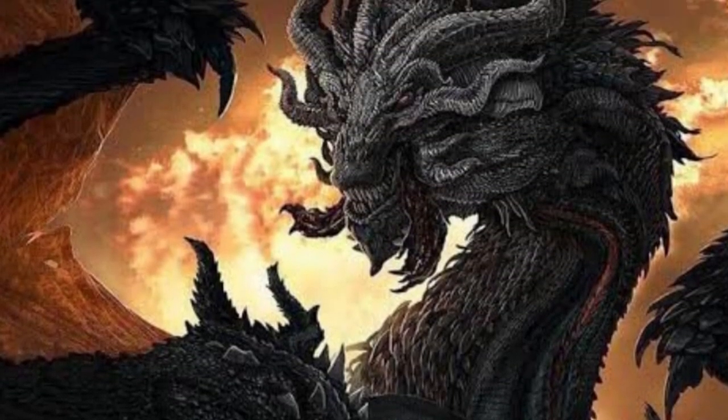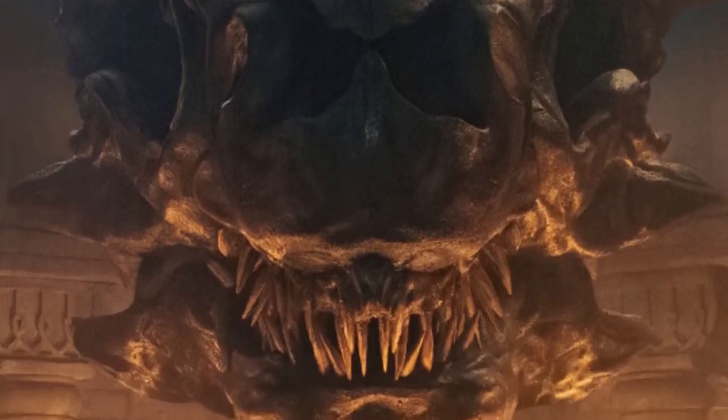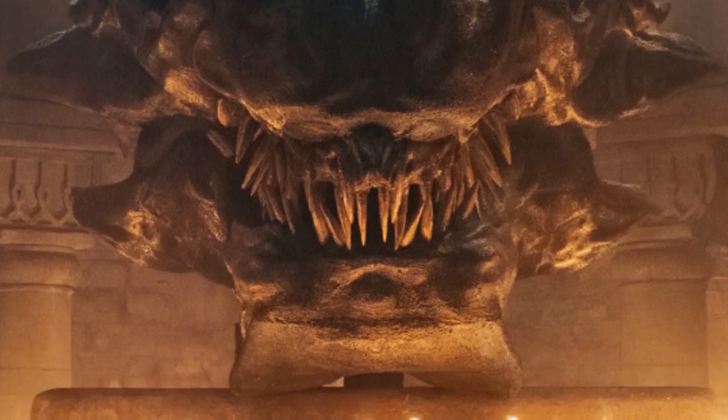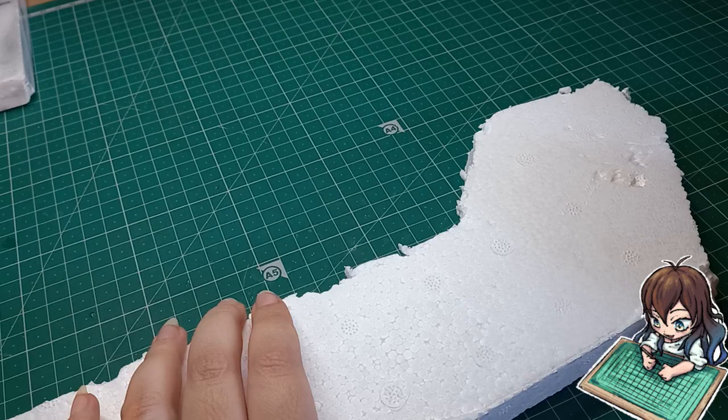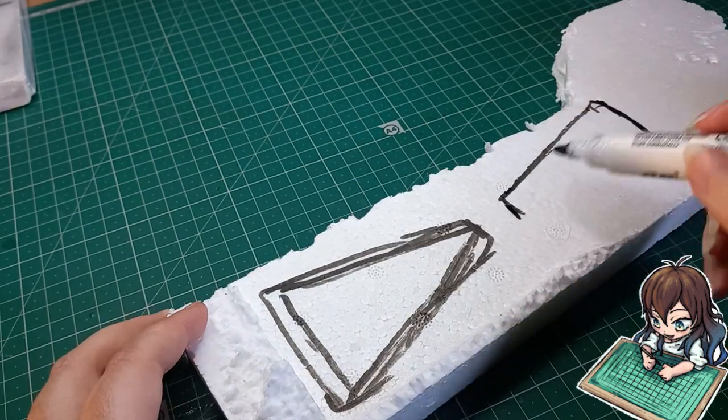This is by far one of my favorite dragons. I'll be sculpting Viserion's head and then later I'll try and turn it into an incense burner. First I'll start by using styrofoam as an inner armature for the dragon head.